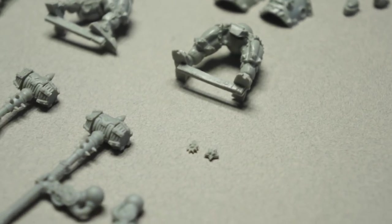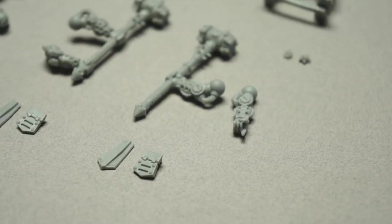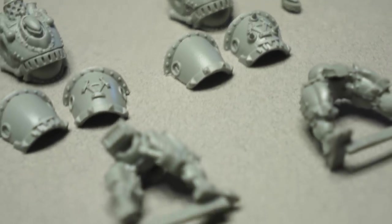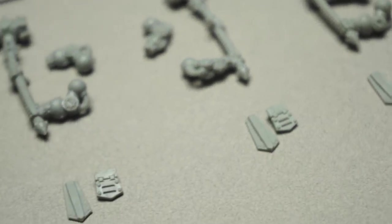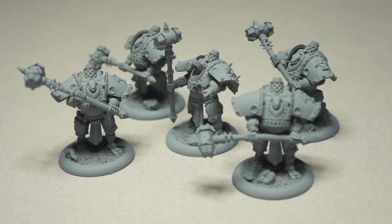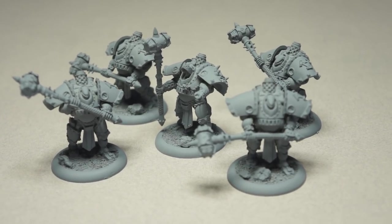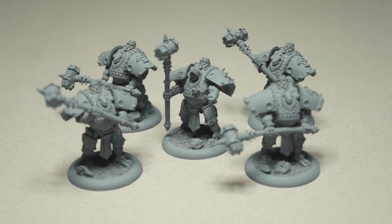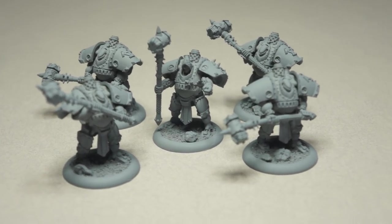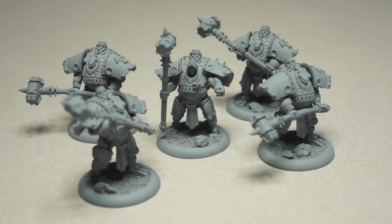As someone suggested on Twitter, when you are assembling these, make sure to put on their loincloths before attaching them to their bases because otherwise it's a huge pain. The detail comes across really nicely. Of course they're nice and light. Some of their hammers got a little bent, so you can use a heat gun or hot water to straighten that out. There are a couple of little insignias that come with this box set for the leader and they're very easy to lose, so be careful with that.